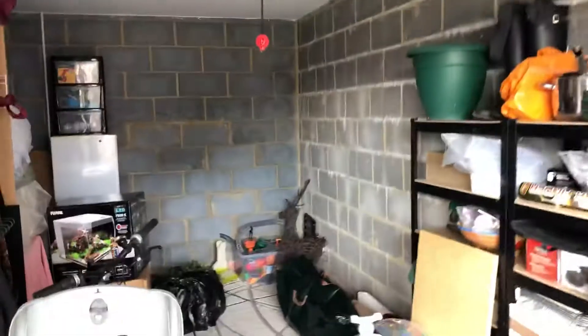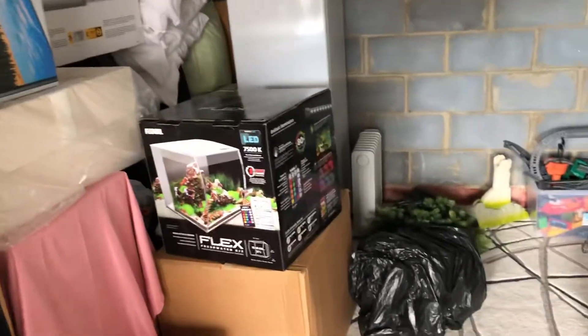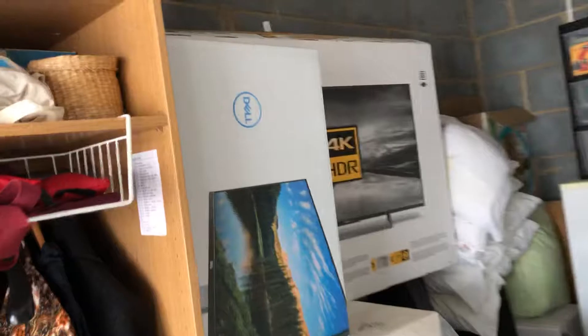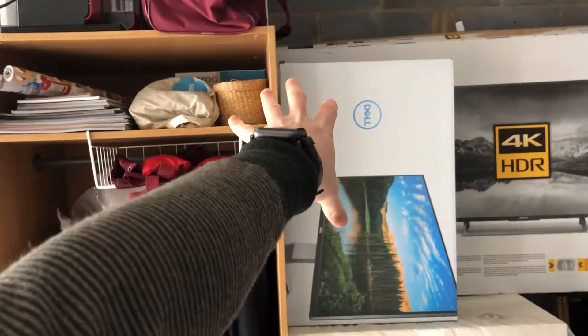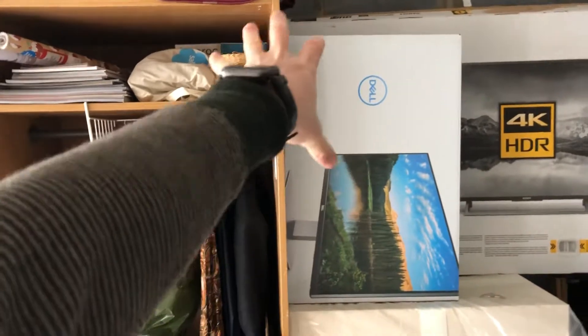That's pretty much the only works needed for the storage area — no insulation obviously. Which brings me to this area here. This will be a playroom, accessible by means of a door in the wall here. I'll walk through to the other side to show where that door would come out inside the house.